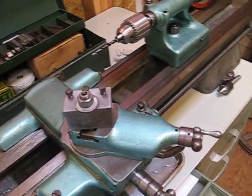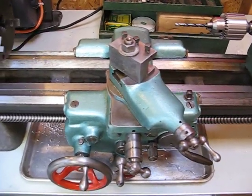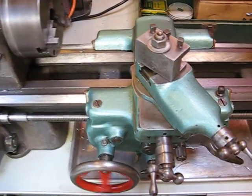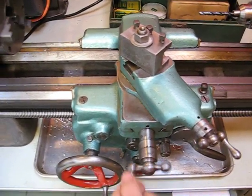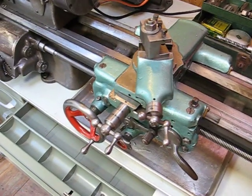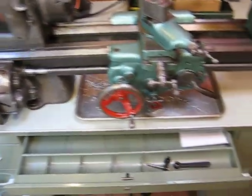This is called the compound. It's also used for adjusting the position of the cutting tool, but you can adjust the angle at which it sits. The apron carriage assembly will move side to side — this is longitudinal feed. This is cross feed. As I've just shown off, you can do that manually. They'll also run automatically if you set the right levers here.